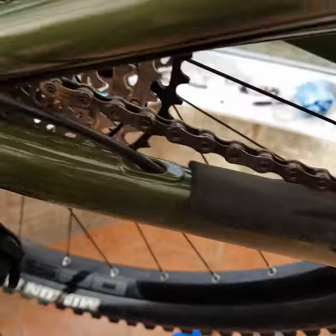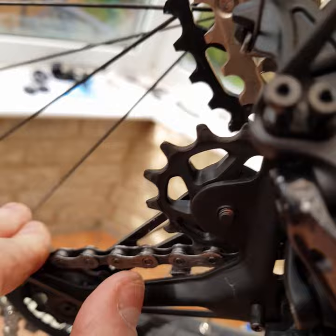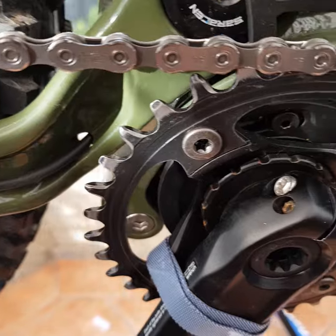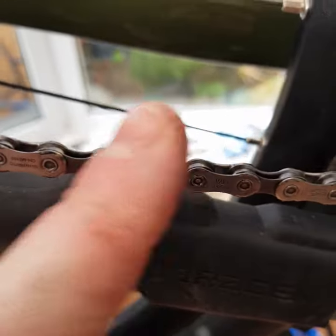Now place the new chain into the bike — just make sure you route it correctly. For the derailleur: that side of the wheel, this side of that little piece of metal, and then around this side. Make sure the chain is on the right way.